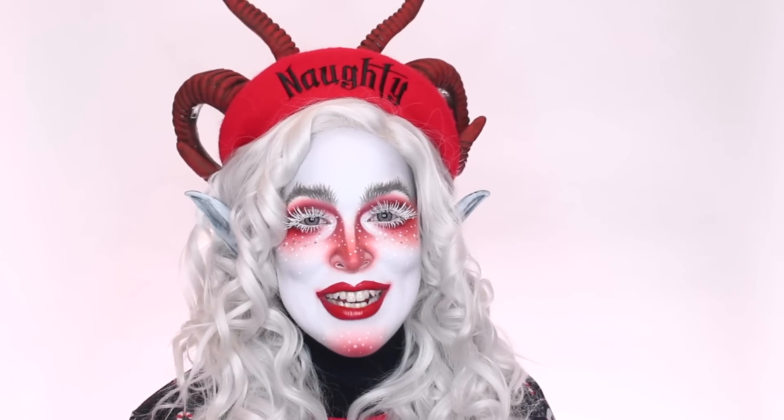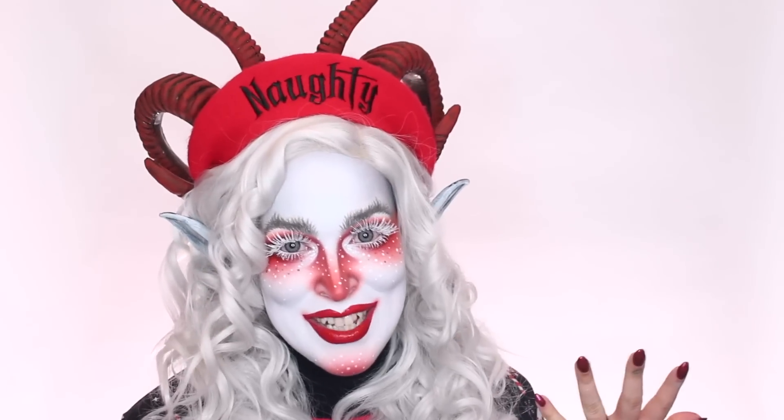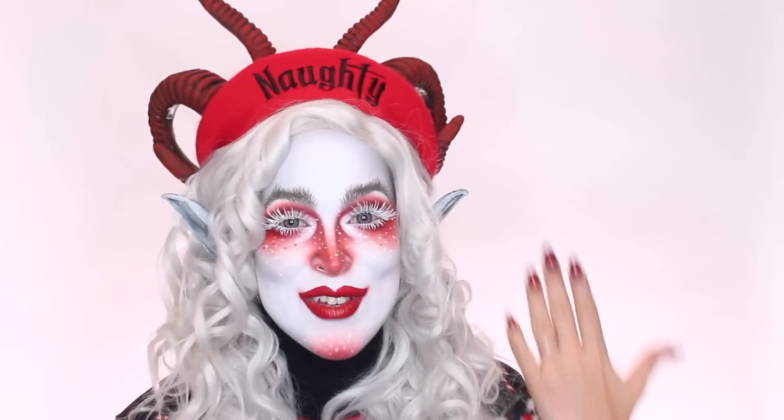Hey guys, what's up? Welcome back to my channel. If you're new here, then welcome. My name is Pompberry and I don't always look like this, but today I'm going to show you guys how to remove heavy makeup.